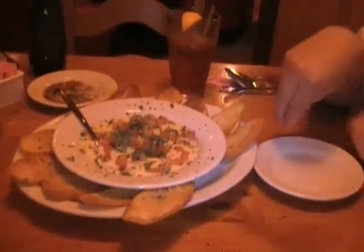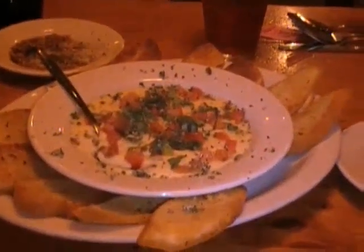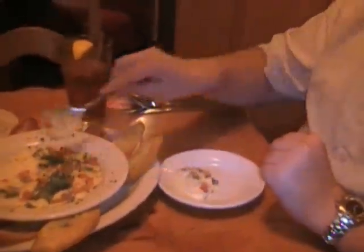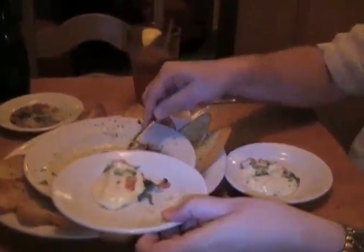We ordered the pepper jack fondue appetizer, which came with all this Parmesan garlic crostini toast. We're probably not going to have very much of that — we're just going to work on the cheese with the tomatoes and basil. Tommy's having some right now. We're going to concentrate on the cheese and the filling in there and not too much on the bread. A little bit of bread — it's okay every now and again. And see all that bread we left? We did it — just had a little bit.